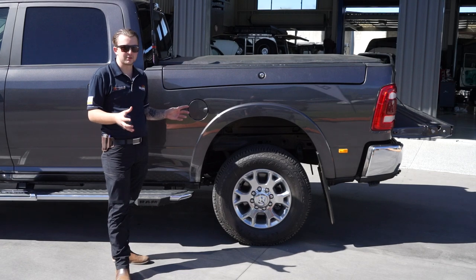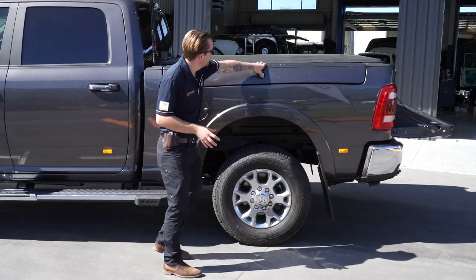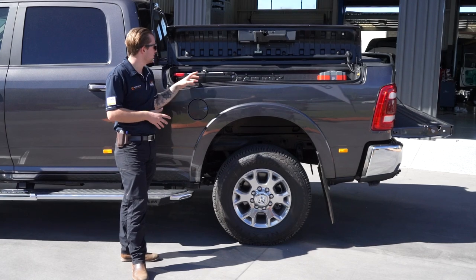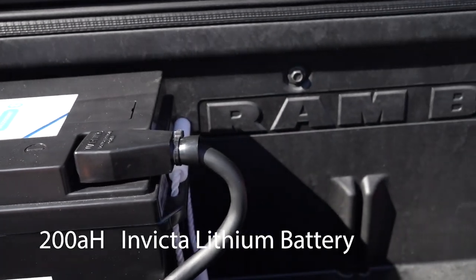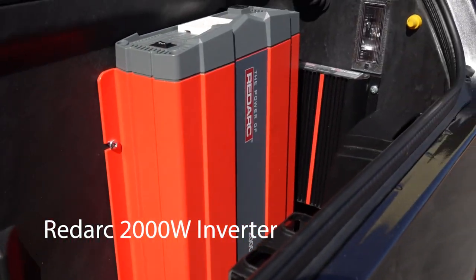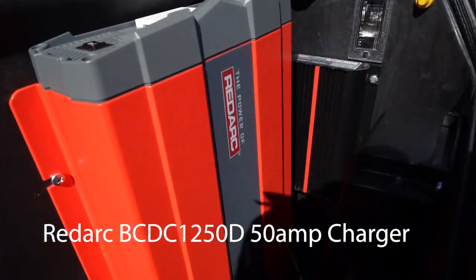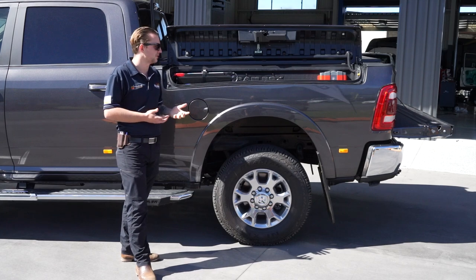This Ram was lucky enough to have some nice big Ram boxes integrated into the tub. On the passenger side is essentially where we fitted our dual battery system. Under here we've got the 200 amp lithium Invicta battery with a seven-year warranty and full Bluetooth monitoring. We've also got a Redarc 2000 watt inverter for 240 volt off-grid power, and a Redarc BCDC 1250 — a 50 amp DC charger — to keep it all charged while driving.